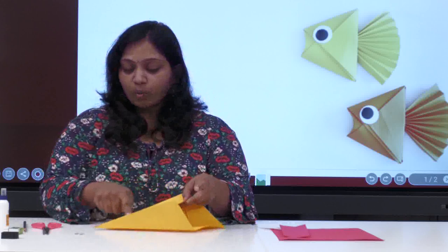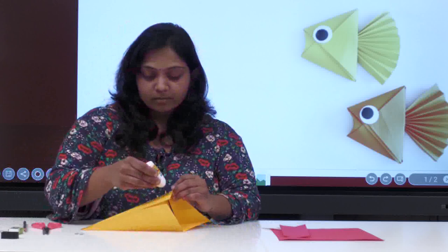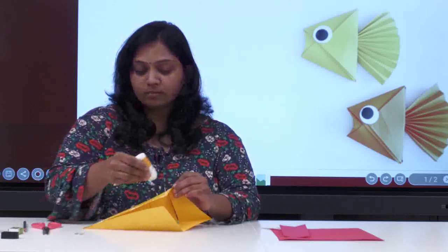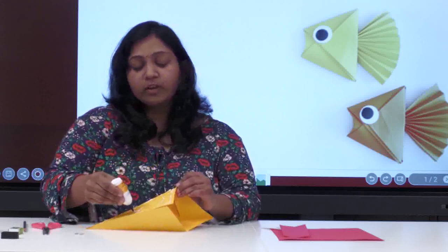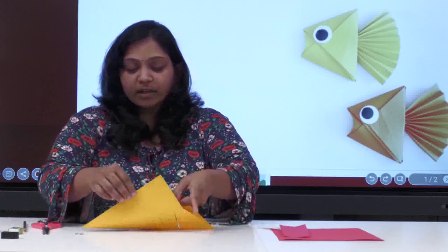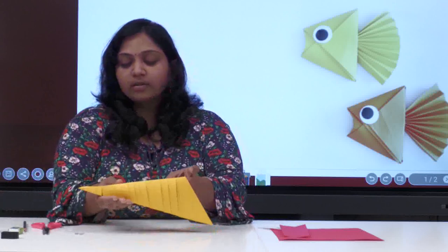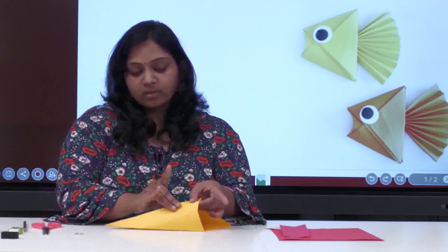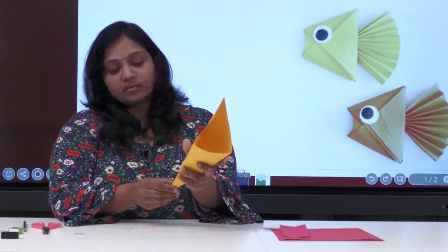On one side only, apply glue. Be careful when you are applying glue — don't mess with it, because when you are folding and sticking it should be proper, just like this. It should be a proper stick in a proper way. Now you can see it's already done.